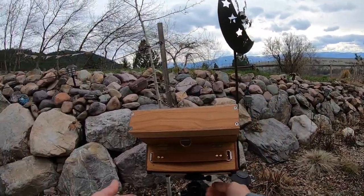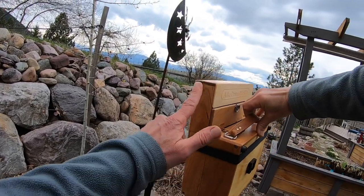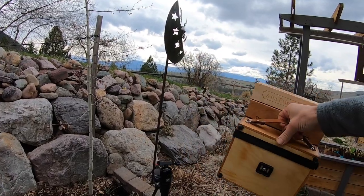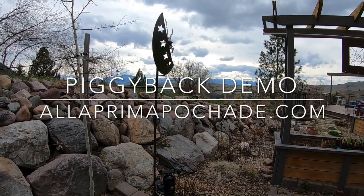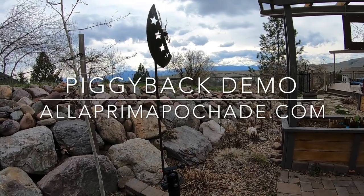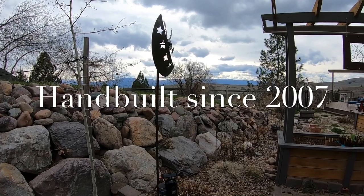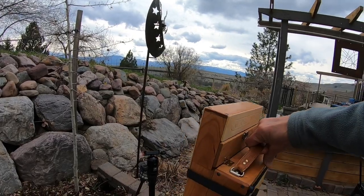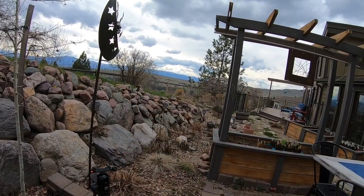That is how the little piggyback works — you can take a look at how that sets up and stores. Now you get your wet paintings protected in the lid, and you're ready to head off down the road. Thanks for coming out today. Ben Haggett, OlivePrimaPachad.com — you can check out the site. I've been doing this for quite a long time, about 13 years, still building these boxes on my own, trying to do everything right here at home, small scale, hand built. Take care everybody.